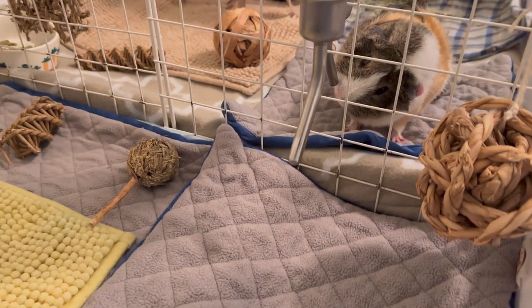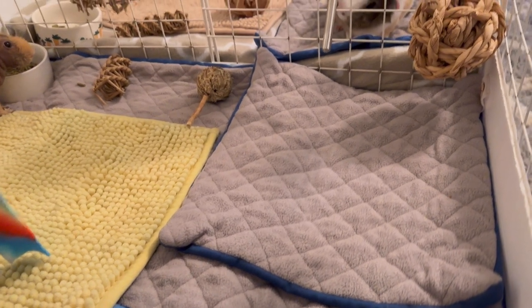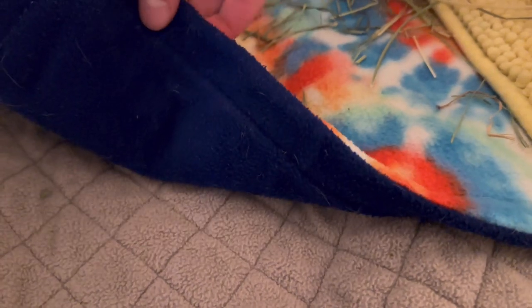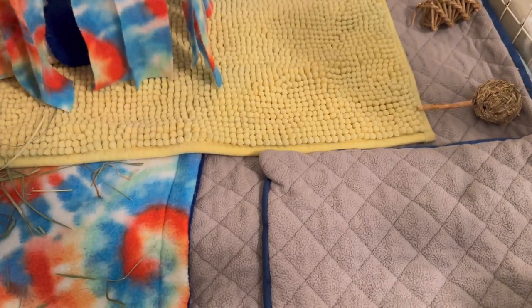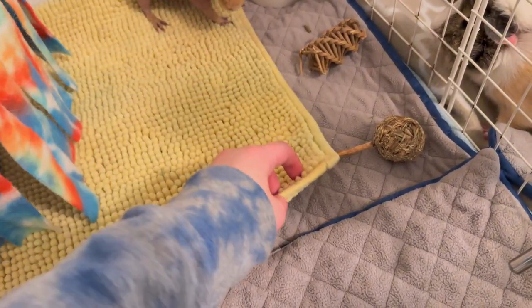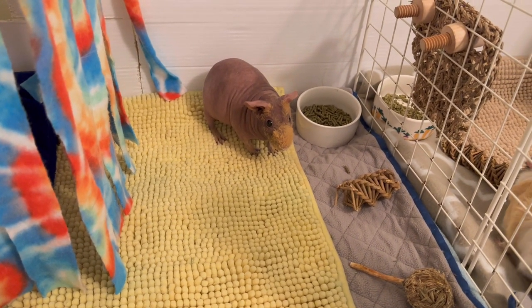Underneath the water bottle I just have one of these Guinea Dad pee pads, and under the hay bag I have one of my handmade pee pads. For the fleece I'm using the Midwest Guinea Pig Cage Liner from Guinea Dad. It doesn't fit all the way so there's a little piece of fleece on the edge, but you can't really see it because it's covered.